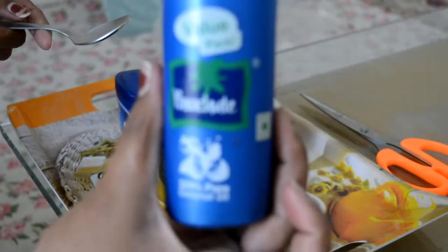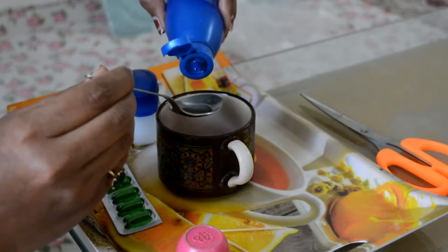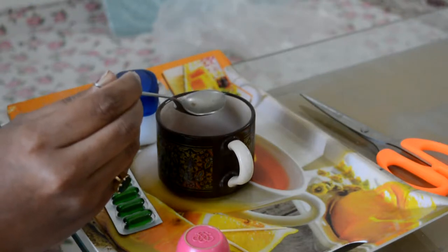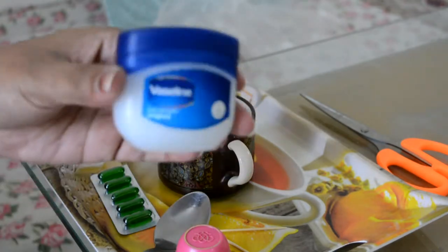I am going to add coconut oil. Some people like coconut oil. I am going to add half a cup. It will give a good flavor, and coconut oil is very good for our skin, hairs, and lips.